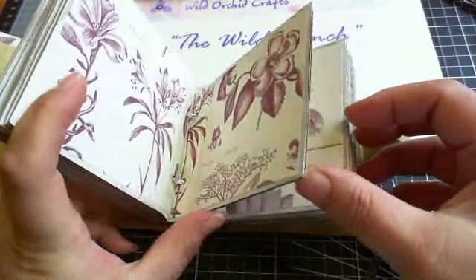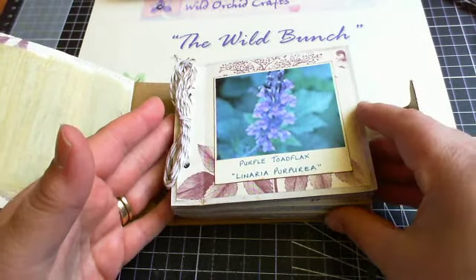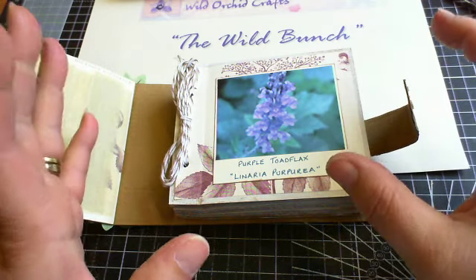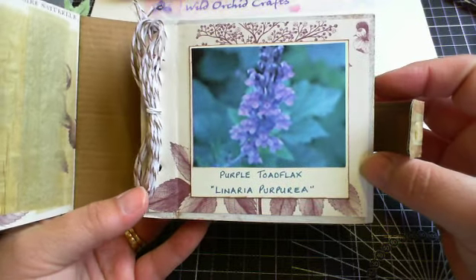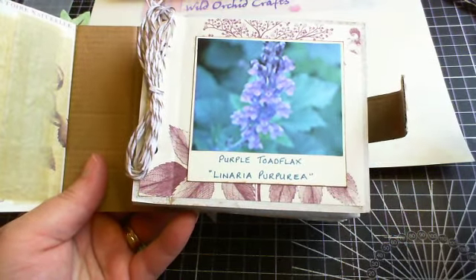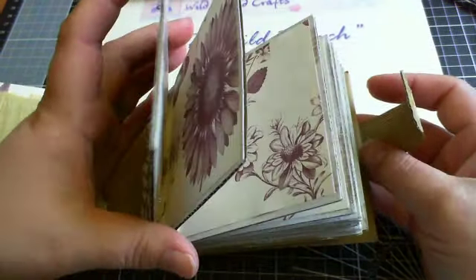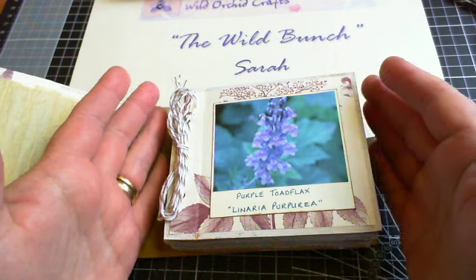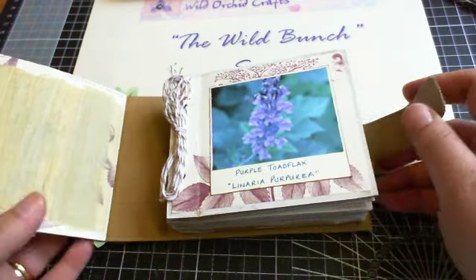Each page just flows through to the end, and what I'm going to use this for is recording things that I take pictures of when I'm out walking my dogs. This is the first one I've put in - it's purple toadflax and it's got its Latin name as well. It's good as a reference for me because I've got a memory like a sieve. I've got plenty of space to put things in - it's going to be flowers, trees, insects, mushrooms, fungus, slugs, snails - I find all that stuff interesting.